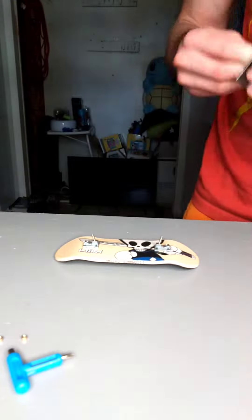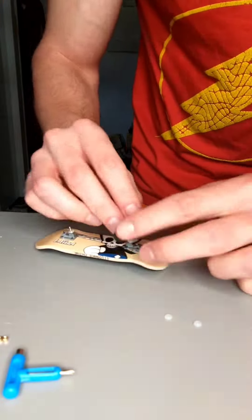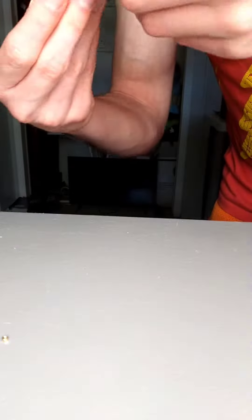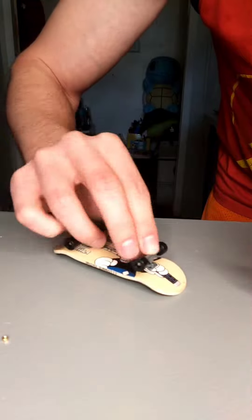Now on to the finger space bushings — the best bushings, the holy bushings, the bushings that I personally use and love. And this is a long process so I'm going to be quiet now and you just enjoy the scenario of me screwing these things on and making them look amazing.